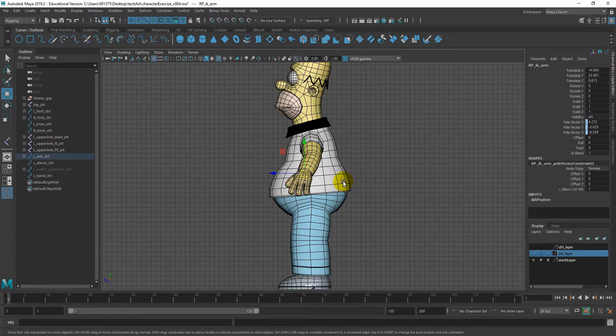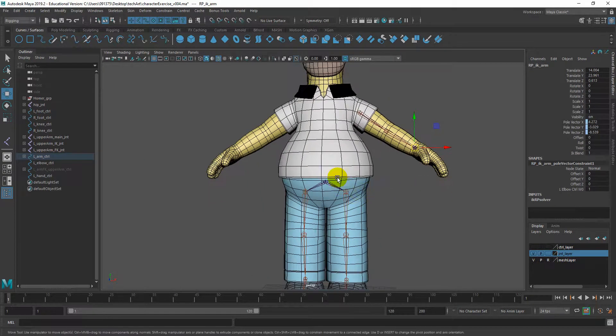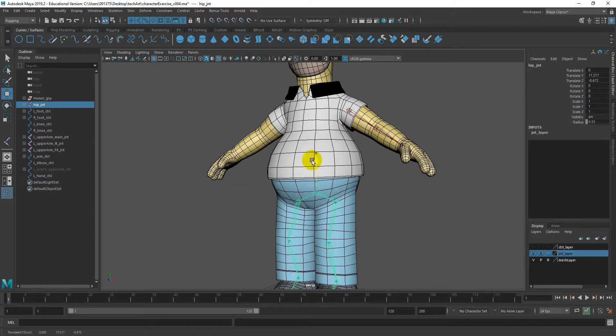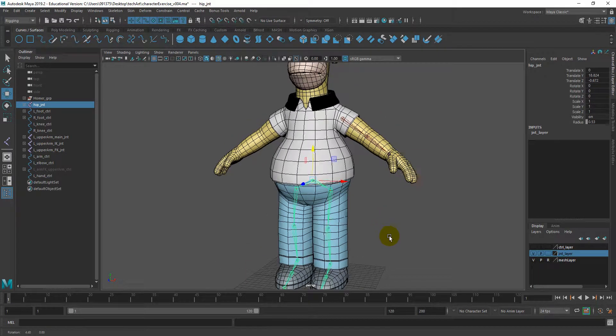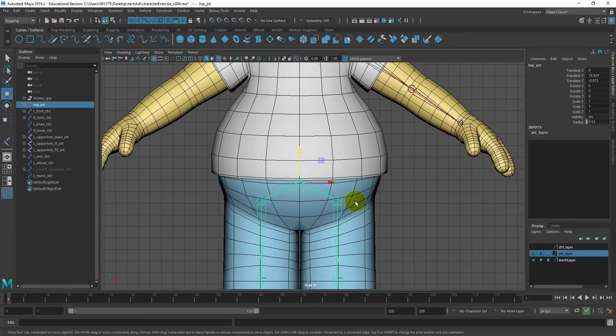Before we begin, let's change the position of the hip joint. If I bring back my joint visibility and look from here, I think it is positioned a little bit too high, so we need to bring it down. But if you bring it down, it affects the child. So if you want to change the position of the parent, you need to hold D on your keyboard and you can move the position. Around there will make more sense.